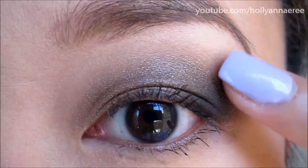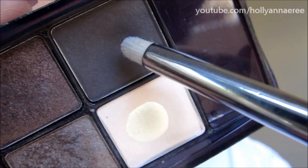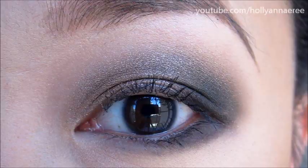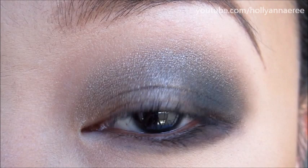For any additional blending, I'm going to use my finger. Most of the colors are pretty blended with the brush, but if you have a little bit on the edge you want to clean up, you can do that. For some added drama and to balance it all out, I'm going to take a pencil brush and go back in with that darker color and pull it along my lower lash line. Believe it or not, that's pretty much the completed look. I'm going to add some mascara, but other than that, I'm not going to be doing any eyeliner.